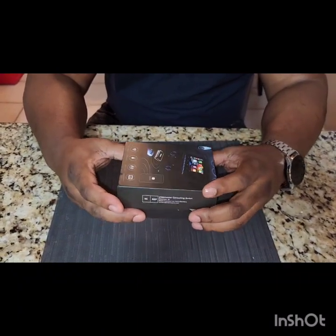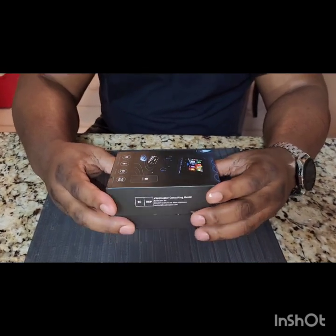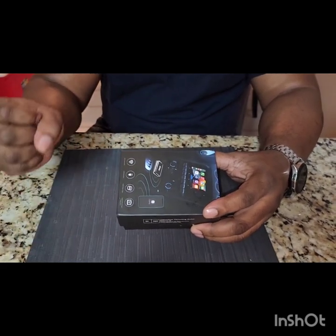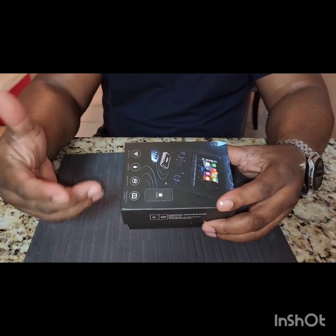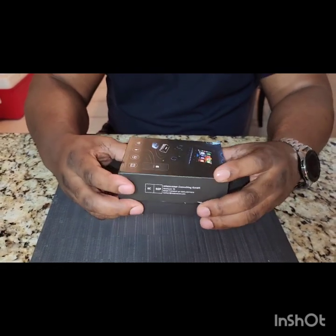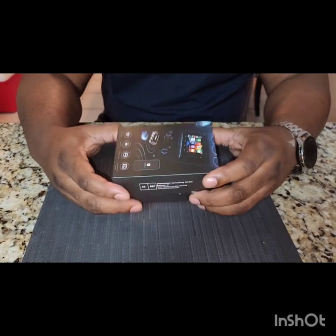Alright guys, bringing you another video. It's been a while since I've uploaded reviews. I've been having difficult times trying to get my CarPlay to work — sometimes when you plug it into the USB it works, but you get disconnections, partial disconnections. I've been looking for something wireless because I'm tired of using a USB cable.